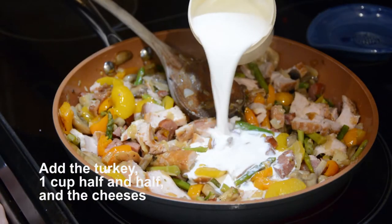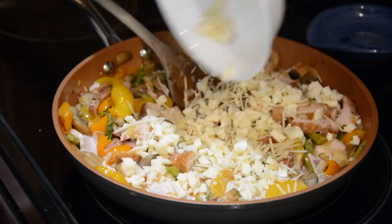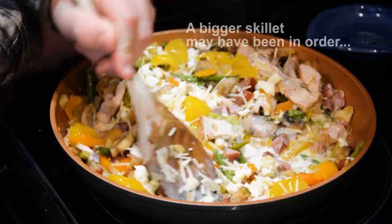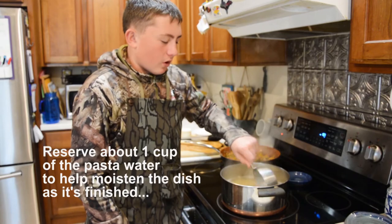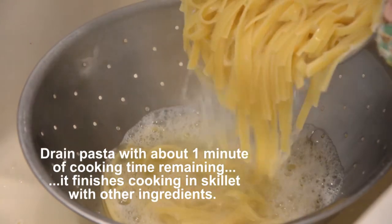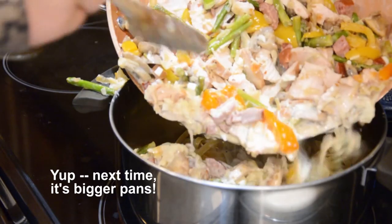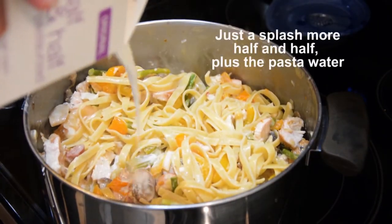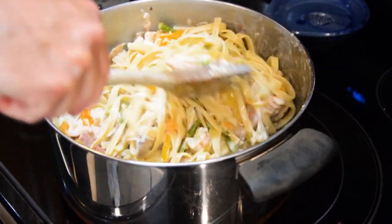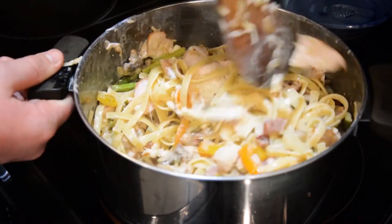Half and half — about a cup. Before we drain the fettuccine we're just going to reserve a little bit of the pasta water. Alright, let's plate this up and give it a try.